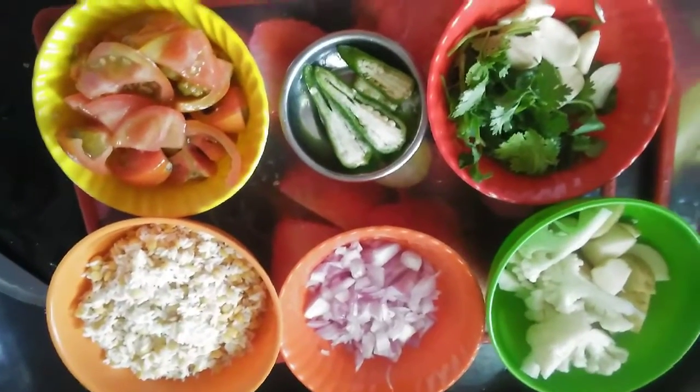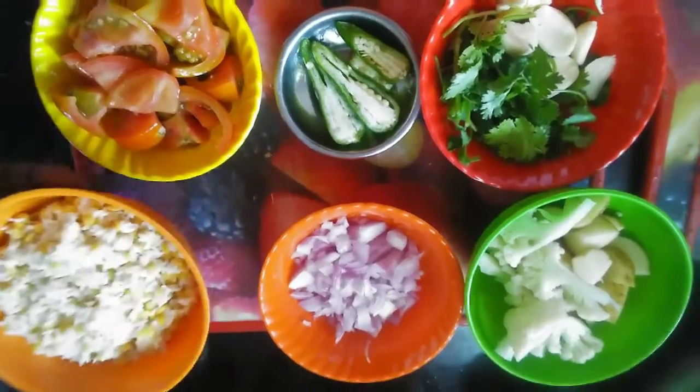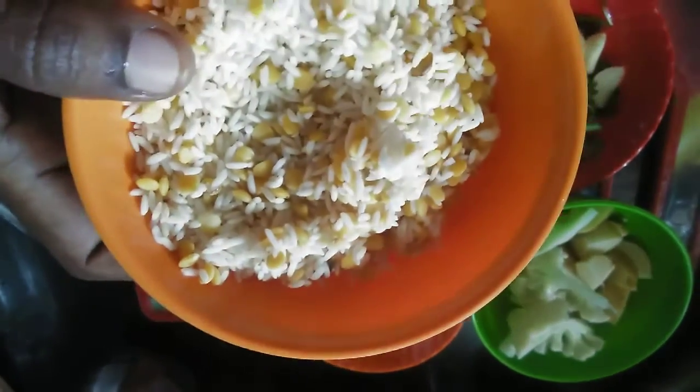Good morning friends. I am going to make a sambar sauce. I am going to make rice for 1 hour.